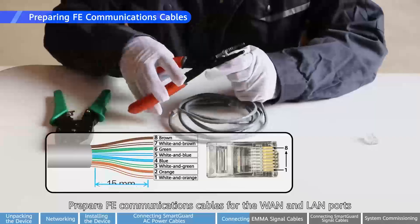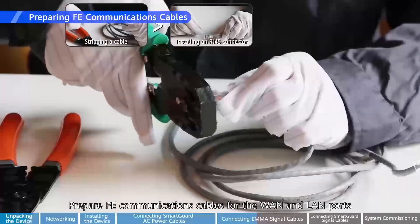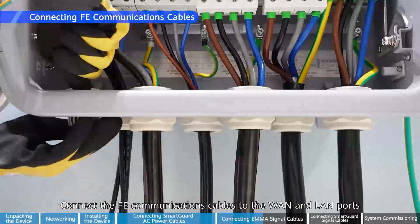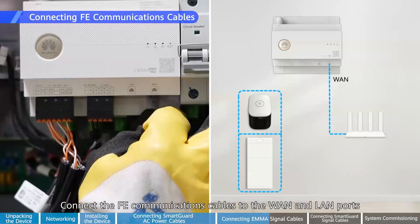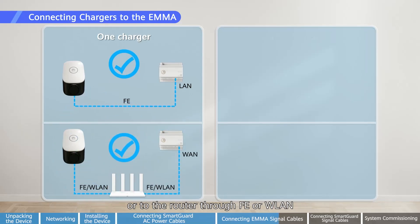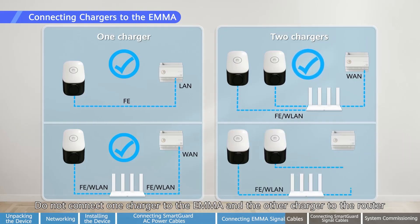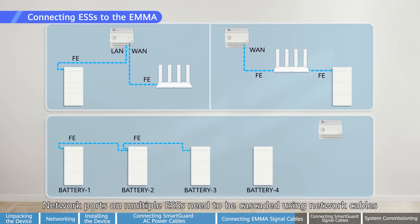Prepare FE communications cables for the WAN and LAN ports. Connect the FE communications cables to the WAN and LAN ports. If there is one charger, connect the charger to the EMA directly through FE, or to the router through FE or WLAN. Do not connect one charger to the EMA and the other charger to the router. The S1 ESS can be connected to the EMA or router through FE. Network ports on multiple ESSs need to be cascaded using network cables.